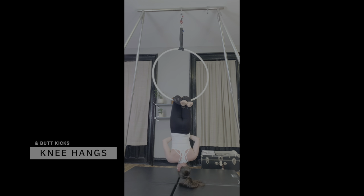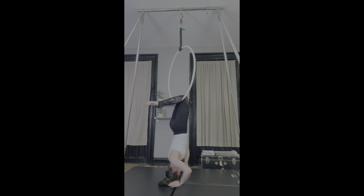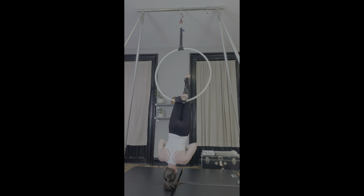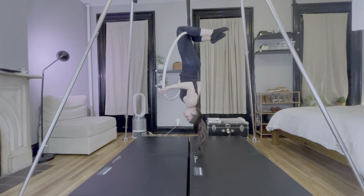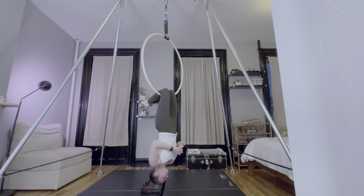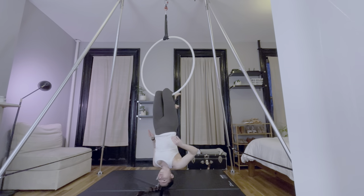Next we have knee hangs and butt kicks — more classic exercises. For butt kicks, I focus on keeping my hips pushed forward and my ribcage closed so that my hamstrings have to work to move my heels. If you bend at the hips, you'll have a greater range of motion, but the exercise won't be as effective. Some studios include a similar warmup from a double knee hang where the back is arched and there's a bend at the hips — a similar shape used for a heel hang, but the knees are on the bar rather than the heels. In that exercise, you use your hamstrings to pull your butt closer to your heels. The version I'm doing is the opposite because I'm pulling my heels to my butt while actively pushing my hips forward.